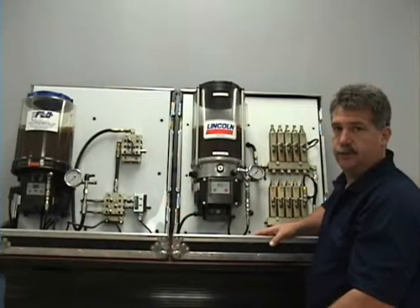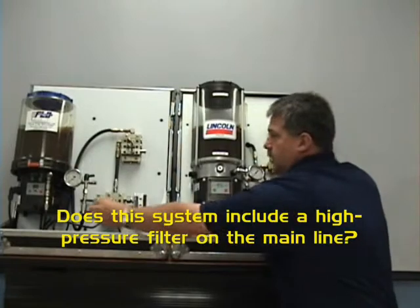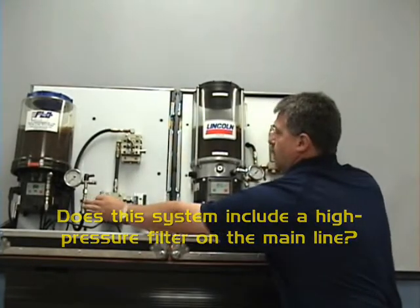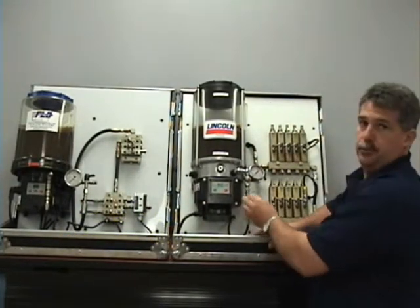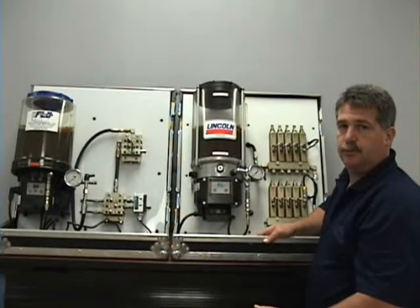The next question you should ask yourself is: does my system have a high-pressure grease filter located on the main line, outside of the pump, before your metering valve? This will reduce contamination and possible system failure.